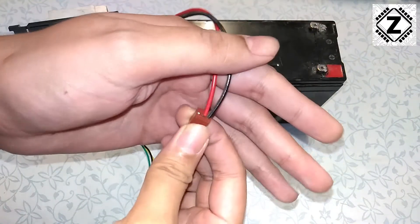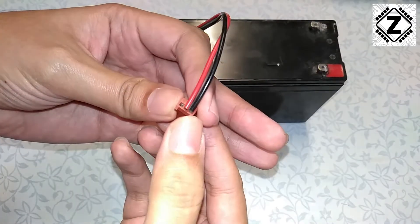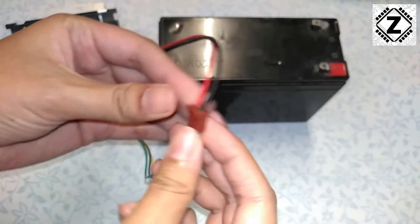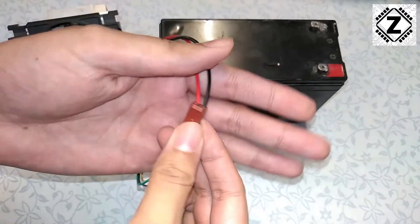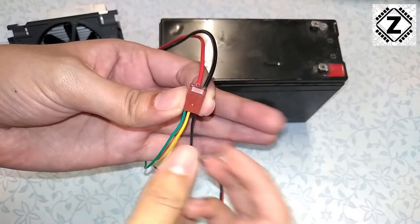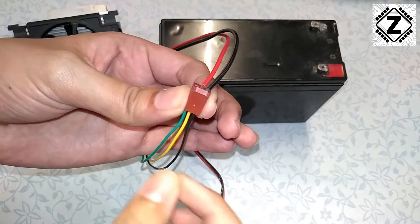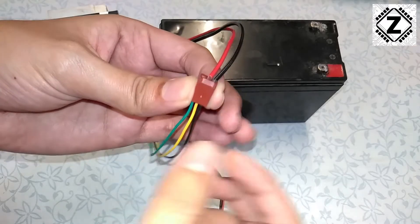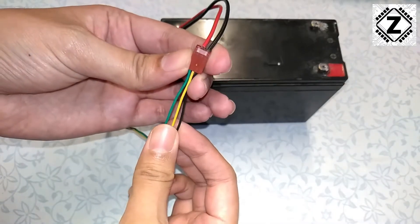Let me show you how I am holding this connector. These little tabs — these prongs over here — are facing towards us. This part is flat and the prongs are facing towards us. When holding the connector this way, the rightmost wire which is the black one is the negative. I have stuffed a black copper wire inside to provide negative to this wire, and the middle one is the positive — the plus 12 volt. I have stuffed a red copper wire here which will provide the plus 12 volt configuration.